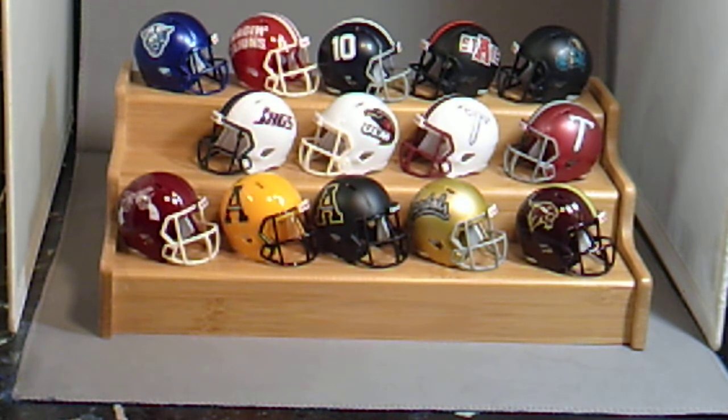You can see all my work on my blog, and you can link up to my Facebook page from there. Join my Facebook group to buy, sell, and trade pocket pro helmets. Find other collectors on there — they've got about 150 members and everyone has the same interest as you do, collecting these pocket pros.